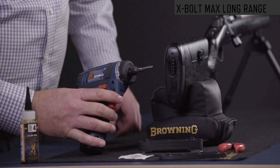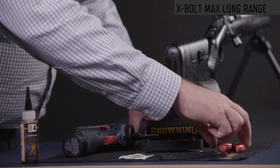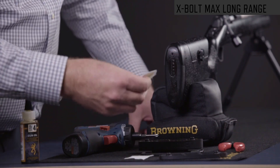The tools you're going to need are a number two Phillips screwdriver with a reduced shank, a pair of pliers if you're going to be changing the configuration of the adjustable comb, and a little bit of oil.